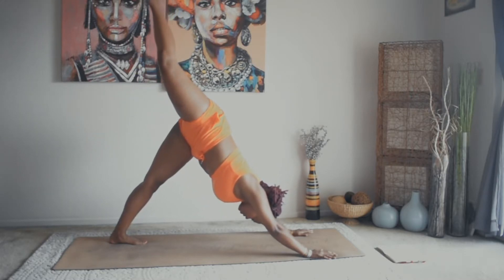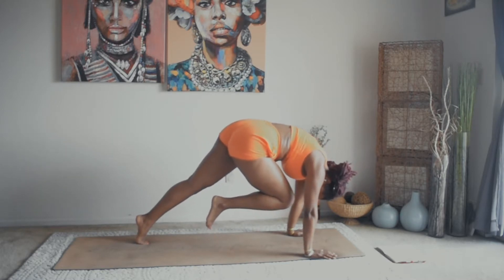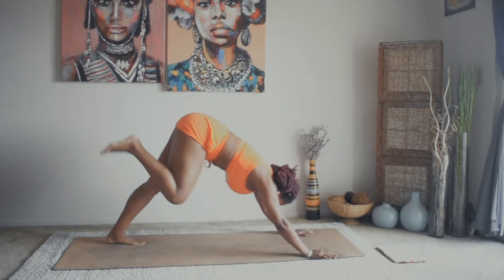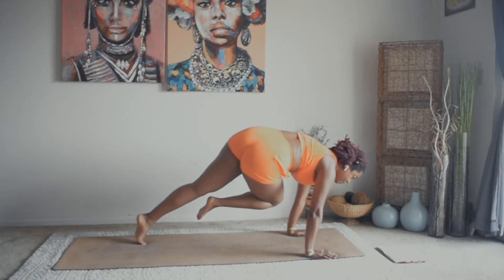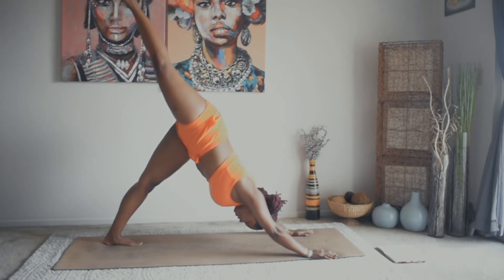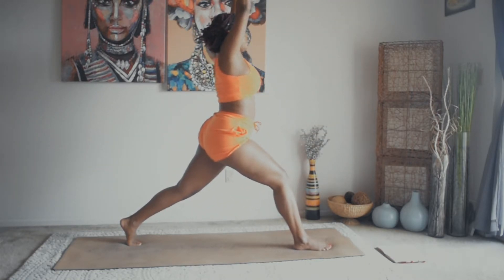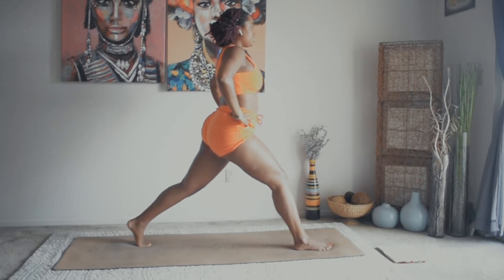Inhale, right leg comes up and back. Exhale, right knee to forehead. Pop up the back, inhale, right leg up and back. Exhale, right knee to right elbow. Inhale, right leg up and back. Exhale, right knee to left elbow. Inhale, right leg comes up and back. Exhale, send that right foot forward through the hands. Inhale, come on up — crescent lunge. Square off the hips and let's place the hands on the hips.